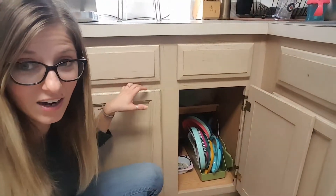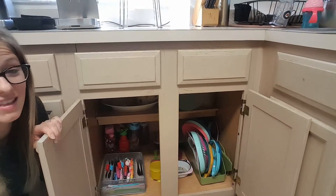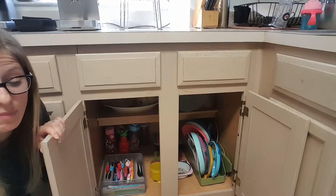So I took all my kids' dishes — this was like years ago, maybe three years ago — I took all my kids' dishes from up there where they could not touch them and reach them, and I put them down here. It has been the coolest thing that I seriously have ever done in my mom life.